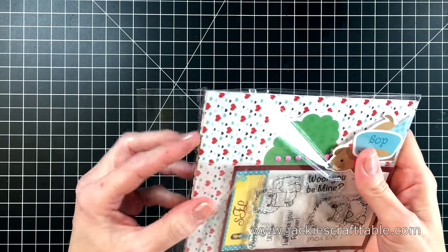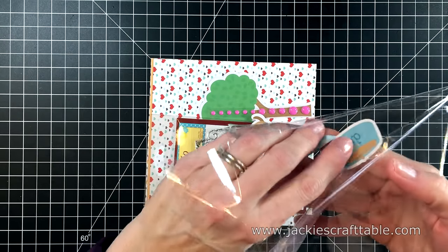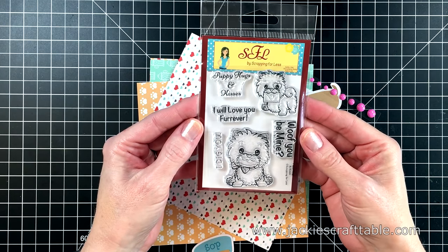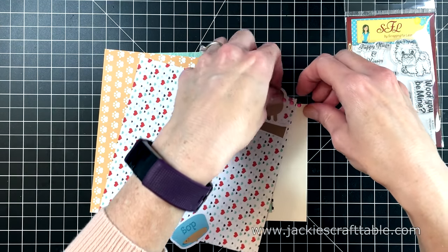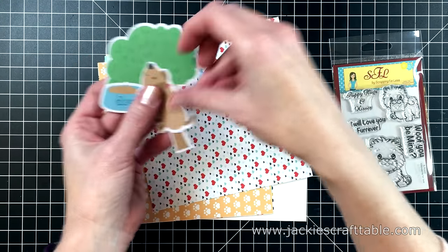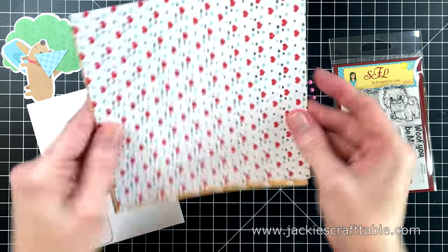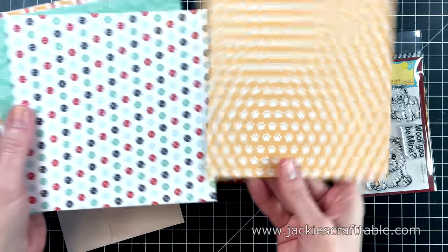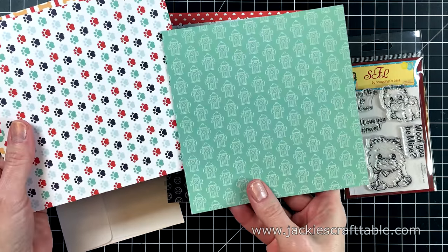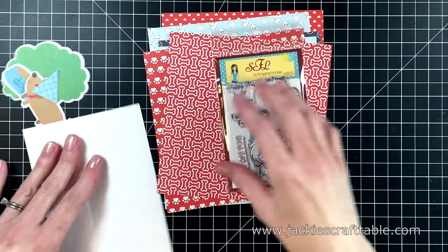Let's open up collection number one, called Puppy Hugs and Kisses. First up is this darling stamp set from Scrapping for Less. You get some enamel dots by Gina Marie Designs, ephemera pieces from Doodle Bug Designs, a white envelope, and pattern paper from Scrapping for Less also called Puppy Hugs and Kisses — it's double-sided with a beautiful sheen. You'll also get an XO Ribbon by Hairbow Boutique.